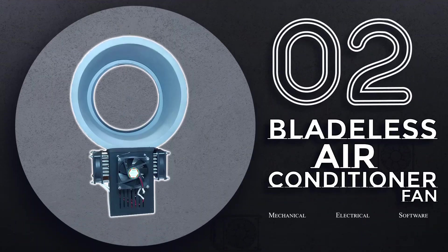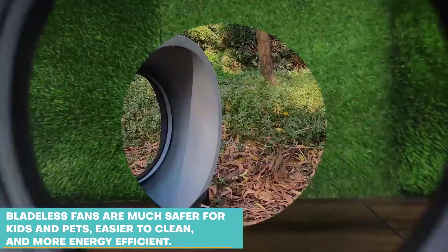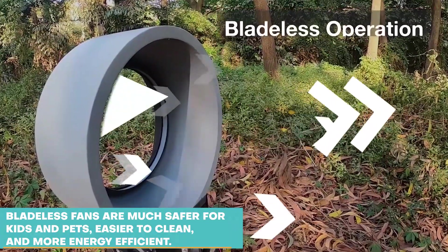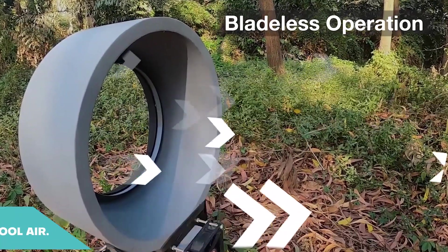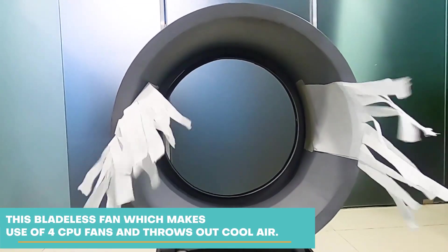Bladeless Air Conditioner Fan. Bladeless fans are much safer for kids and pets, easier to clean and more energy efficient. This bladeless fan makes use of 4 CPU fans and throws out cool air.